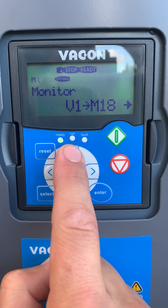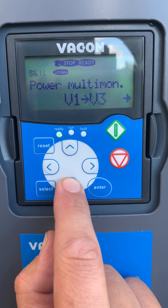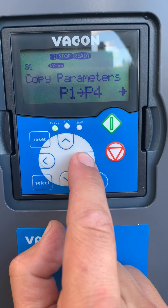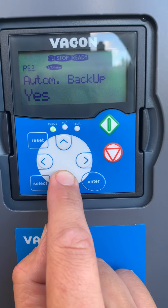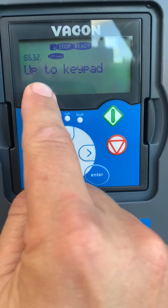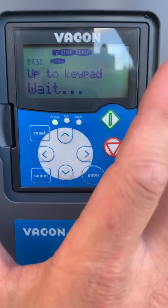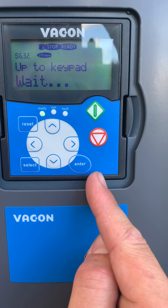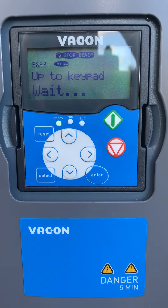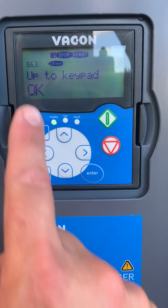We can come into the system menu, scroll down through the system menu until we come to copy parameters. We can select 'up to keypad' — all the parameters. We are uploading all of the parameters that are programmed on this drive into the keypad. We wait until it's complete, and once it's done it will say OK.